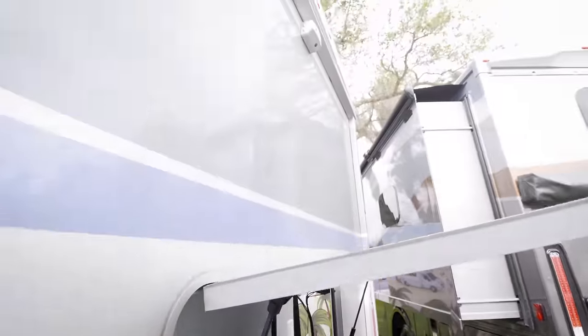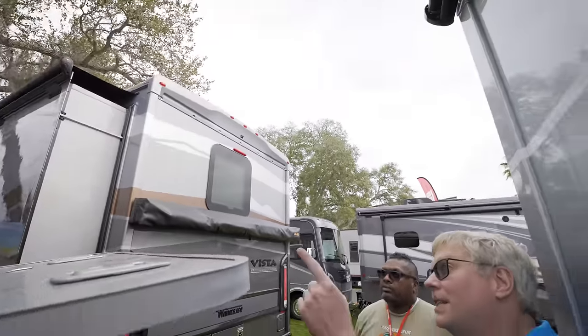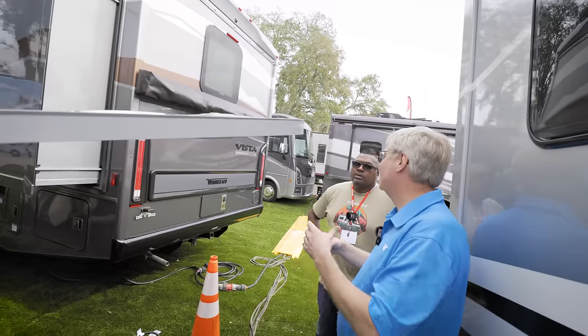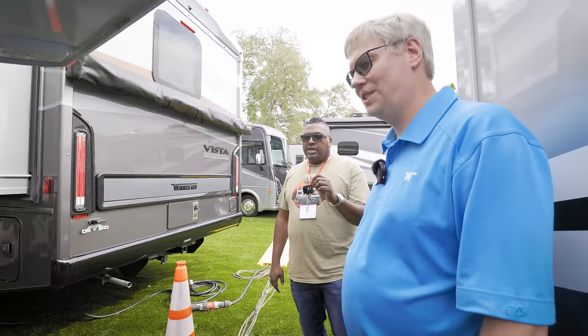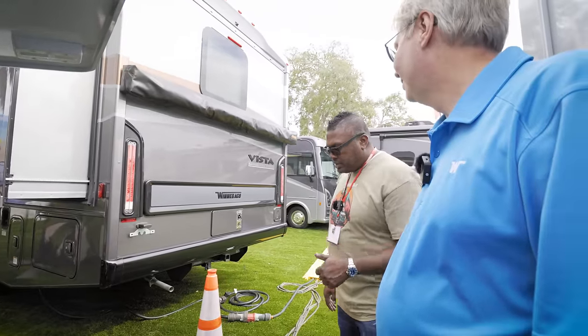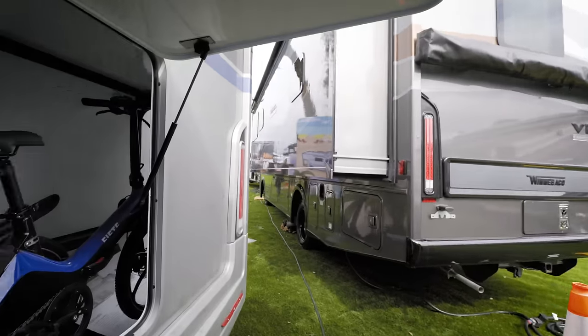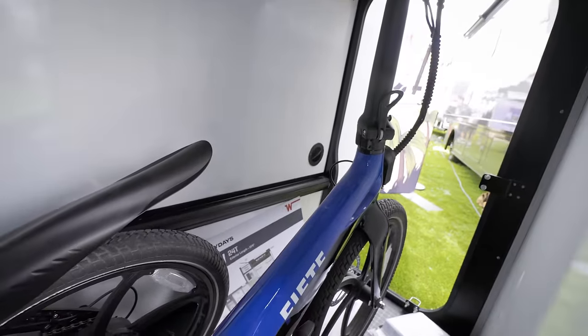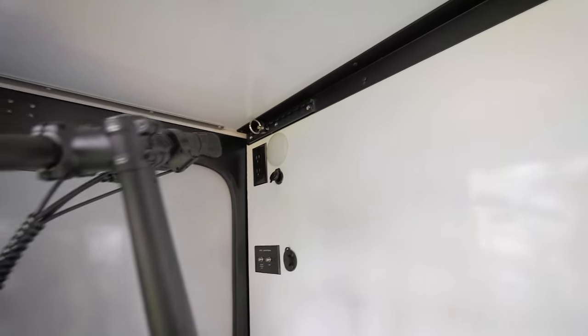The cameras here tie into the camera system up front — so while you're driving you can still see behind the coach. There are two cameras: one is for the backup camera in the infotainment center, and the second is tied into the digital rear-view mirror. The gear garage area also has ducted heat — a supply duct and return air — so you can keep it heated, and it's all finished in easy-to-clean durable fiberglass.